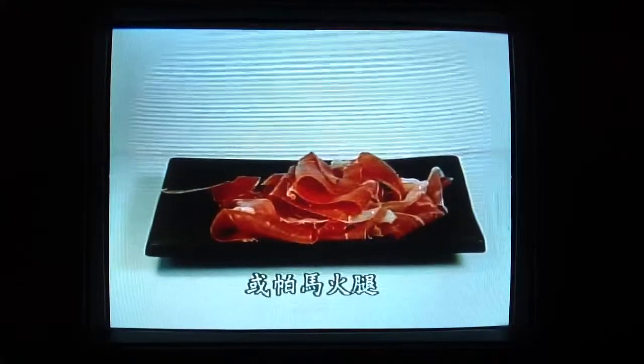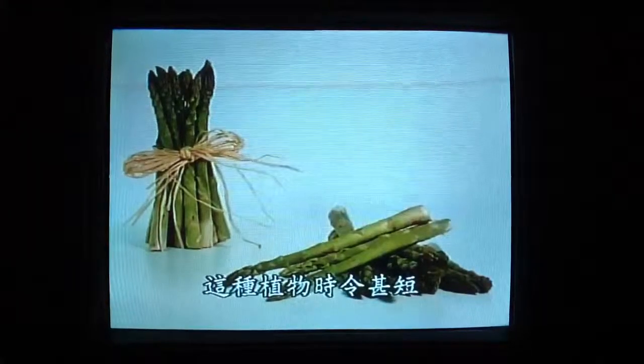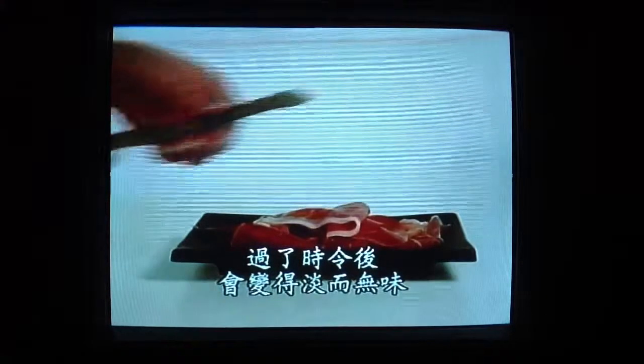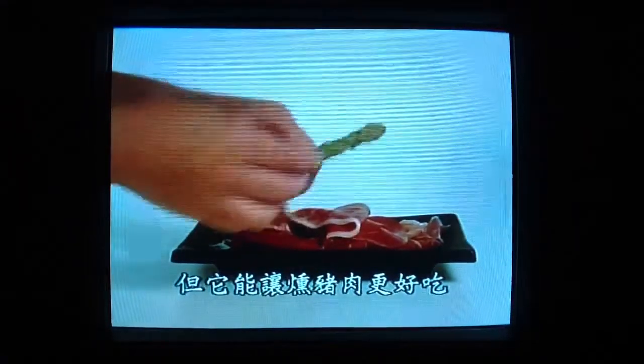The Italian classic bacon, pancetta, or as here, parma ham, is the perfect partner for asparagus. It's a vegetable with a very short season, and when it's not at the peak of perfection, it can taste flavourless and bland. But this will save its bacon.